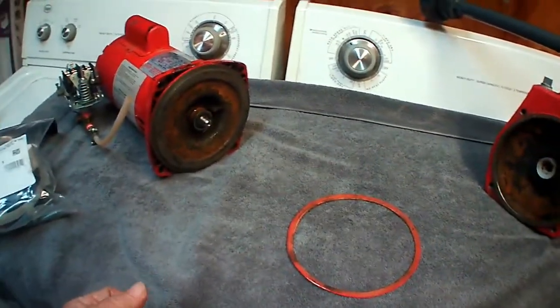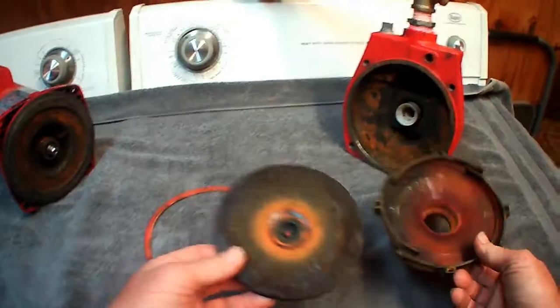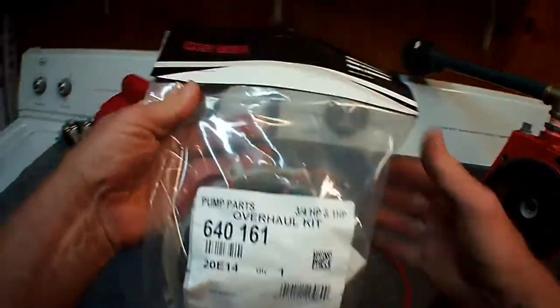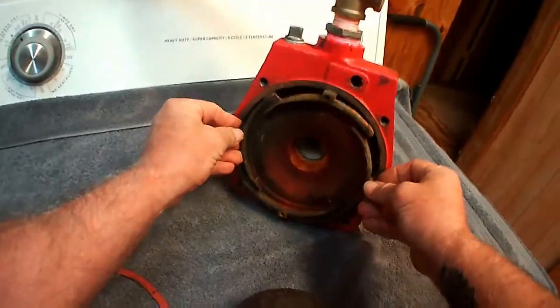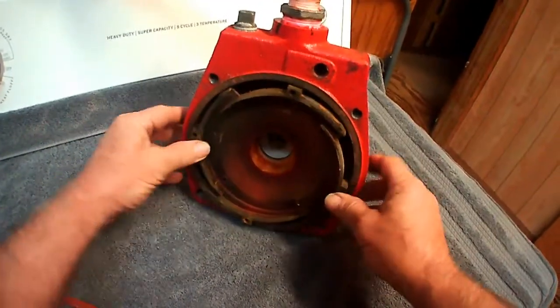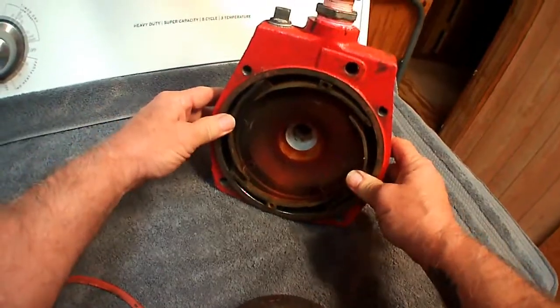Hopefully this will help somebody in how to get one apart or how to put one together. These are the old parts, I've got my new parts. Originally, this part is in here — you can see it's sealed inside there. This is what made it almost impossible to get this thing off, because this thing was encased in rust inside.